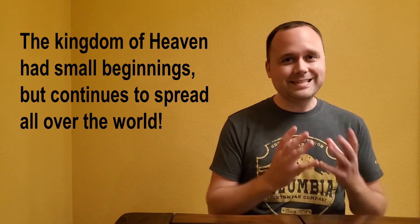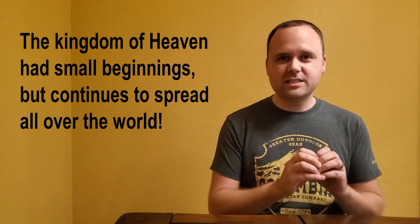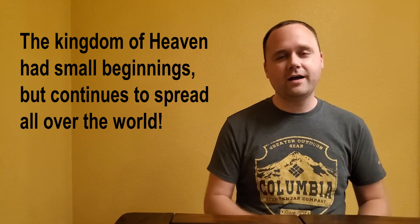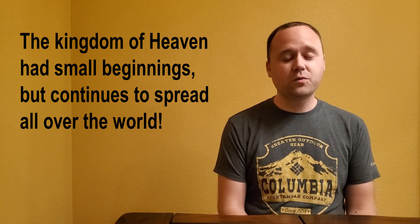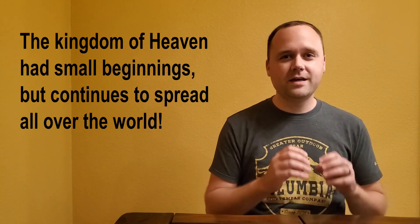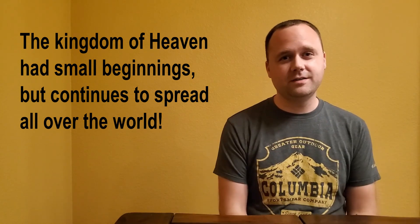You see, yeast is a tiny thing — a tiny organism in the bread — but it spreads throughout and makes the dough rise. Think about it: the early church started with only 12 men, but those 12 men spread the church throughout the world, and it continues to spread today.